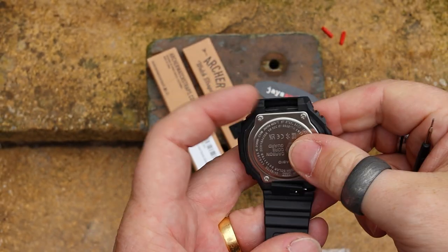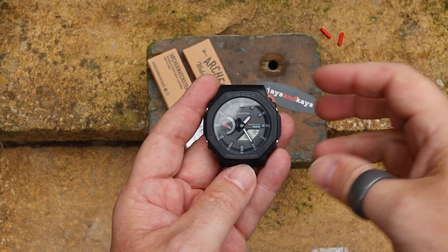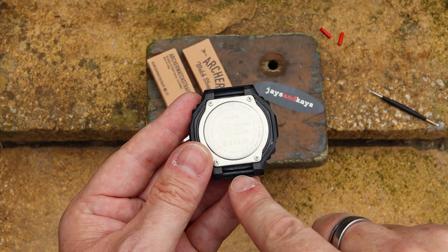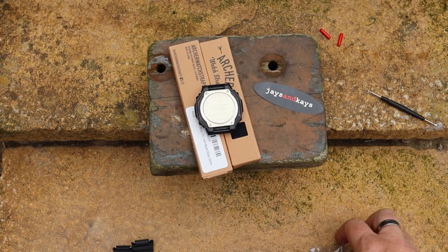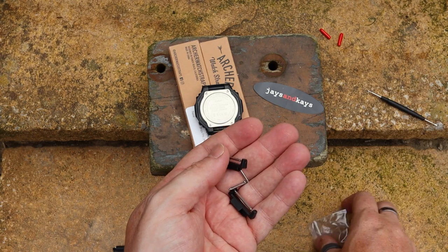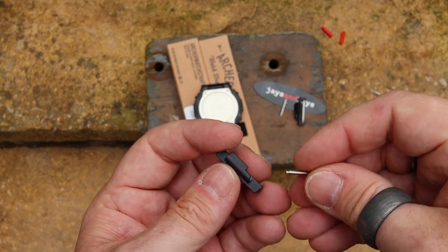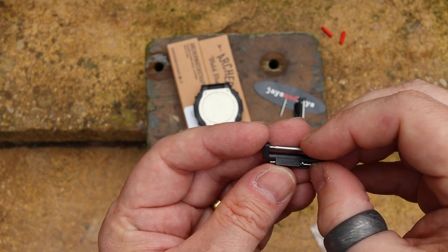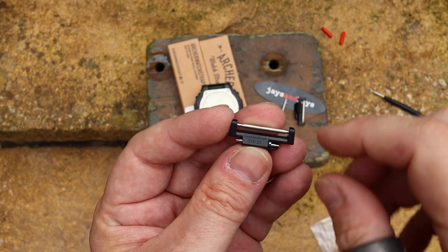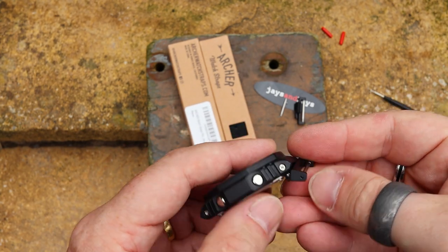Apologies if this is going in and out of focus — I'm trying to do this through the camera while viewing it at the same time. There we have the head unit. I've been able to take the original straps off, so I'll just place that down on the cardboard so there are no scratching issues. Inside the packaging here we have the lug adapters. I've always been very impressed with the quality from Jays and Kays. You can see it's marked as a 22mm adapter — there's also quite a loud bird in the tree, so apologies for that.